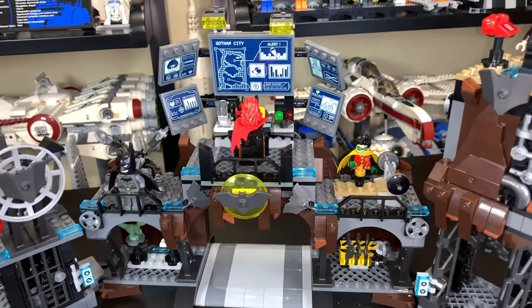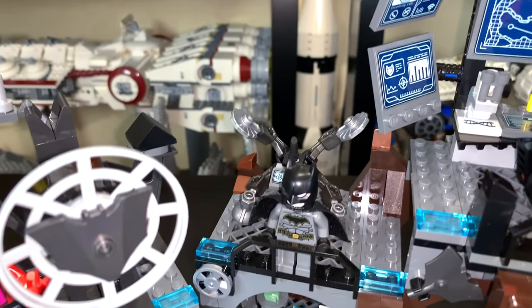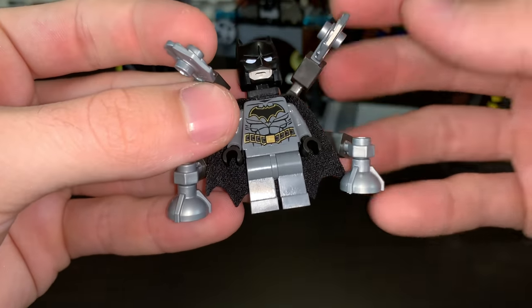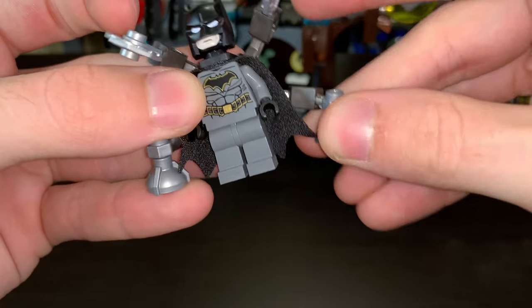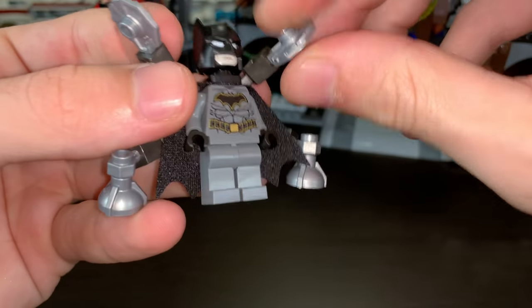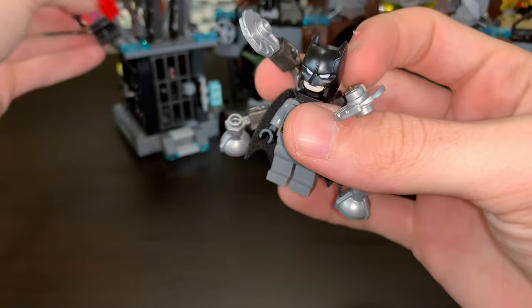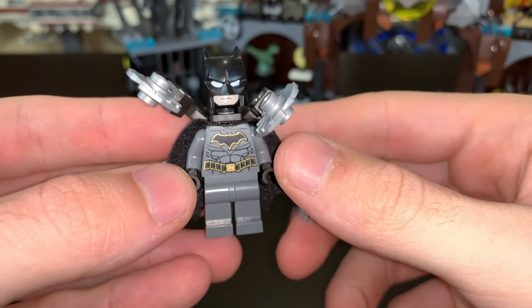That's pretty much every feature of the Batcave except for Batman's big attachment for his back. To me this looks like a jet pack with saw blades — you have a couple of adjustable thrusters on the bottom, and up above there are a couple of saw blades. So those are Batman's chainsaw attachments, and that is everything in the set.